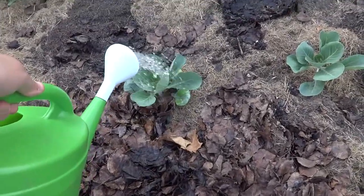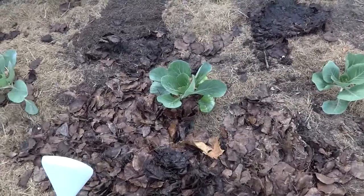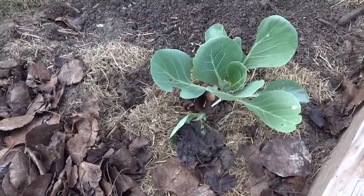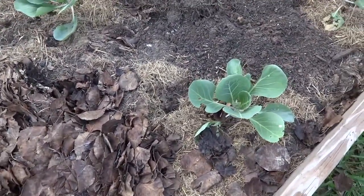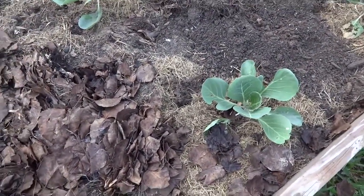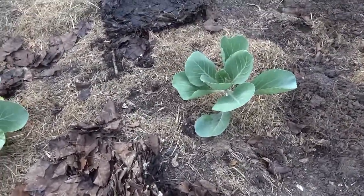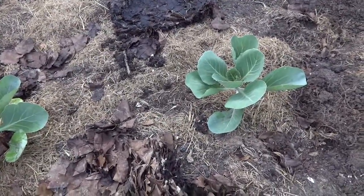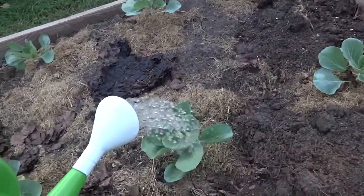Someone asked me if I mulch my garden for water retention, and my response was not really. I put in grass — when I cut the grass I put it around the young plants so that when I use my watering can it doesn't disturb the soil too much or disrupt the root system. So I don't really mulch in the sense of mulching for water retention; it's more to protect the soil from getting damaged.